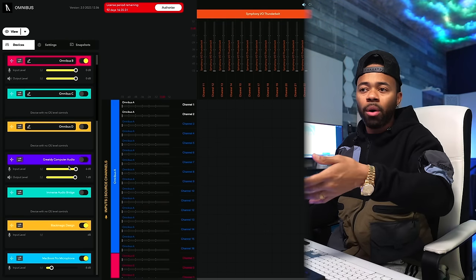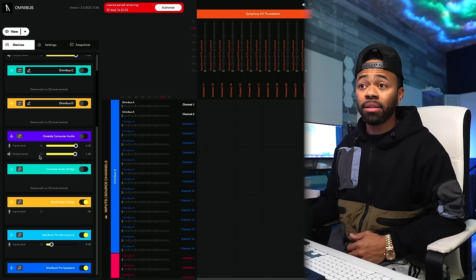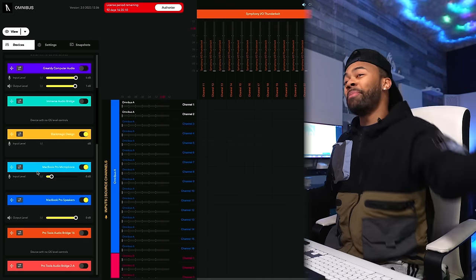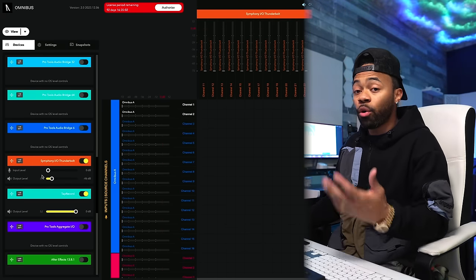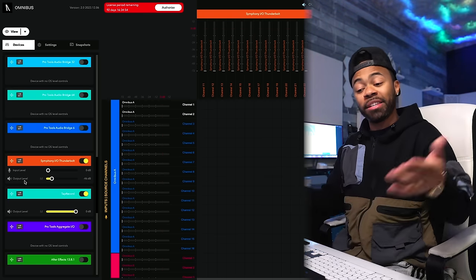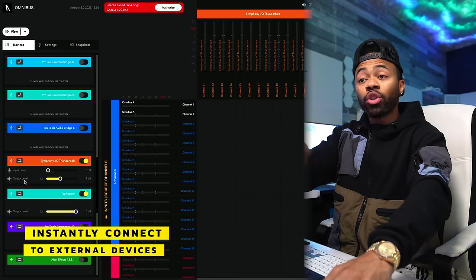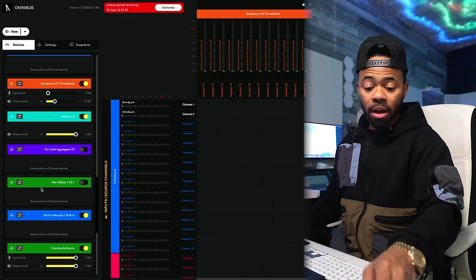Below that you have the Greedy computer audio, which is one of the problems I was having — it just gave me so much latency and issues. This is my Blackmagic Design switcher so I can route information from that as well. I can even do some crazy stuff with my MacBook Pro microphone and route it to just the left speaker if you were into that kind of thing. I have my Pro Tools virtual machines in here as well, plus my Symphony IO. One thing I was really happy about was the output level — it's integrated with my interface. As I turn the knob up, it moves with it. Everything is talking to each other and communicating. And of course I have Tap Record, Pro Tools Aggregate, and all that other good stuff.